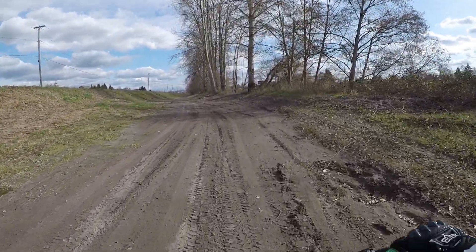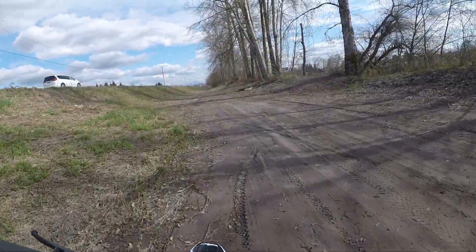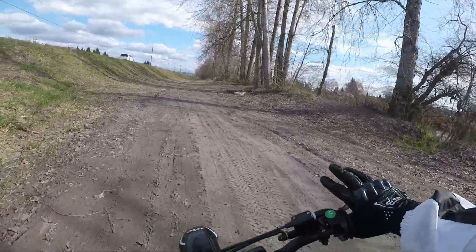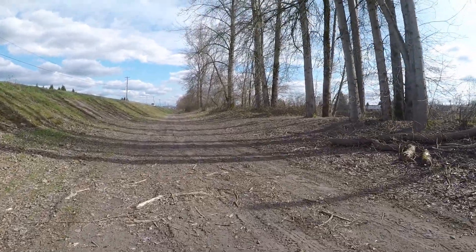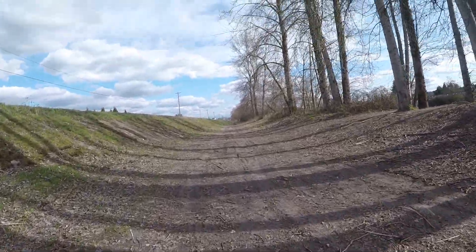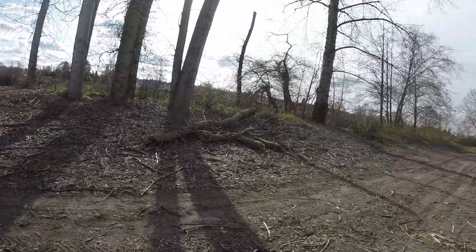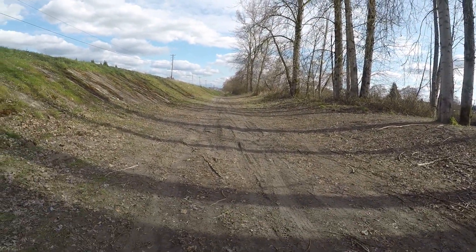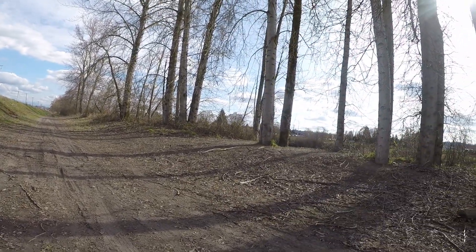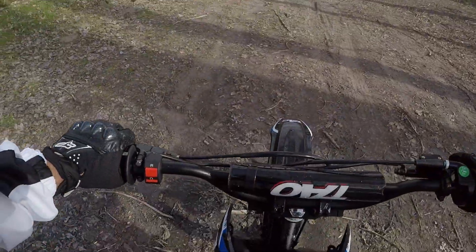We're going to be doing the speed run down here by the river. This is the only spot I can go right now. I know the terrain isn't as smooth as pavement, but there's really nowhere else I can do this test — too many cops out here, it's rush hour, it's 4 o'clock. The terrain is compacted sand because it's been raining for a couple of days. Finally got a good day to make a video.